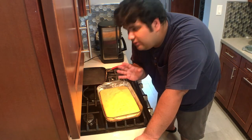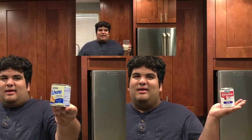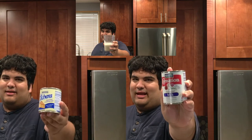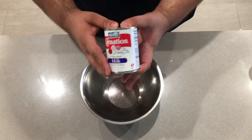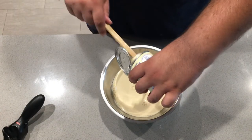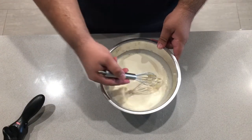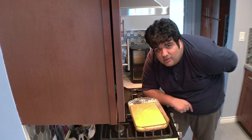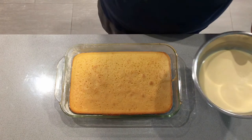Take this out of the oven and let it cool for 20 minutes. In the meantime, let's get the tres leches ready. What are the tres leches? Evaporated, sweetened, condensed — tres leches. Take one can of sweetened condensed milk, one can of evaporated milk, and finally one cup of half and half. Get yourself some long bamboo skewers, or metal ones, doesn't matter, and poke away. Then pour our milk mixture over the cake.